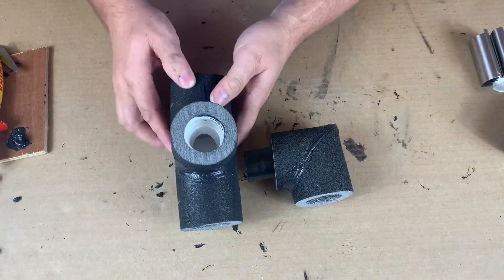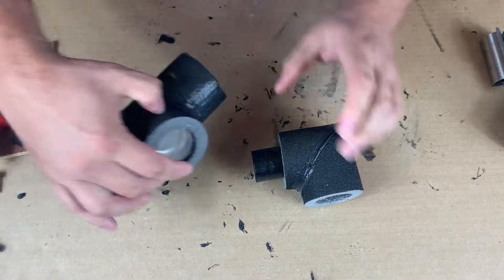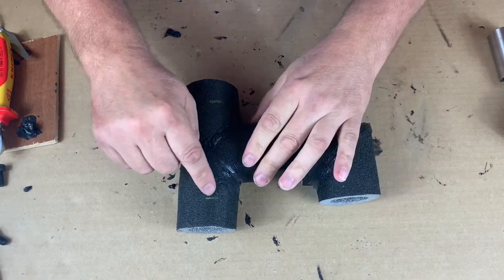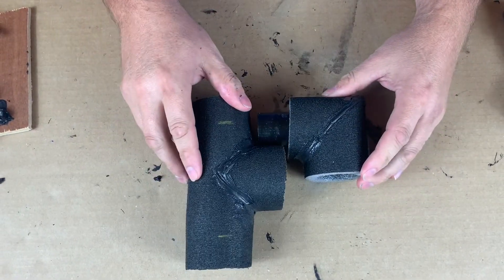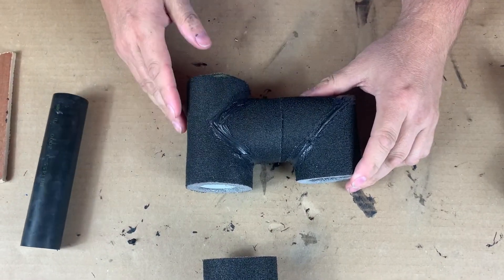So we've sealed them all up now — these are all sealed, it's all sealed there, this one's all sealed. Just a little bit more to do. We've marked there and marked there, cut that insulation off, and I think it just needs a bit of this pipe off and it's all done. There we go, all finished.